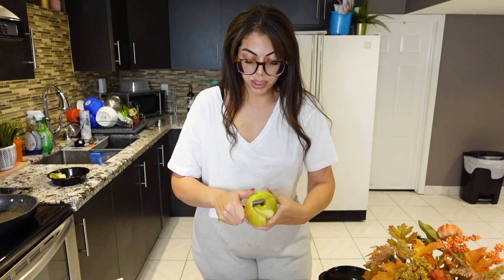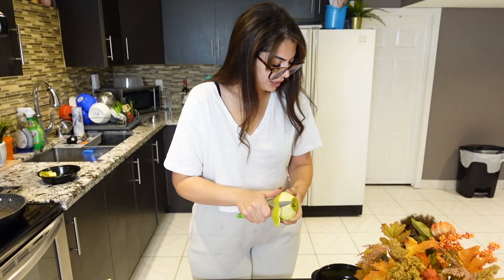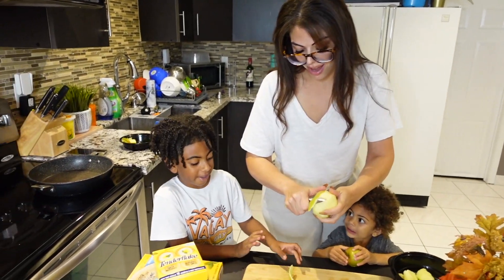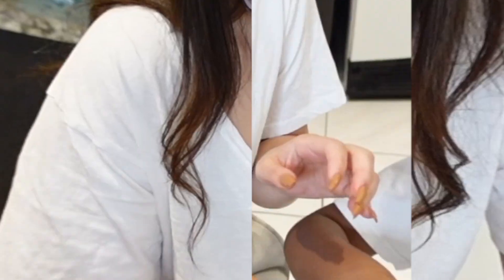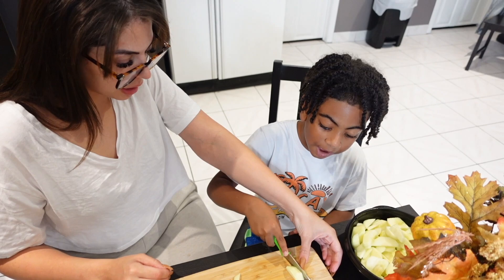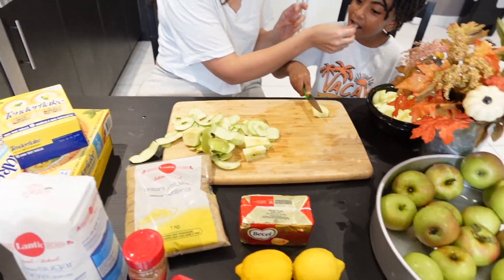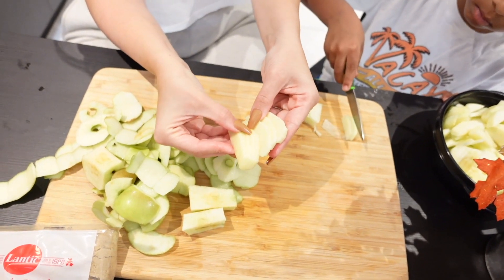Okay guys, so we're going to start peeling the apples — we want to get all the skin off. I'm going to peel the apples and then you can help me cut them for the pie filling. You can cut about a quarter of an inch — good job!